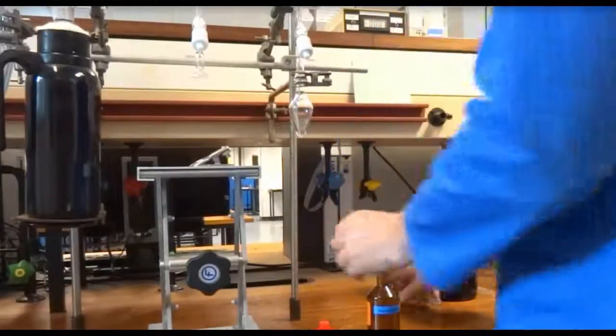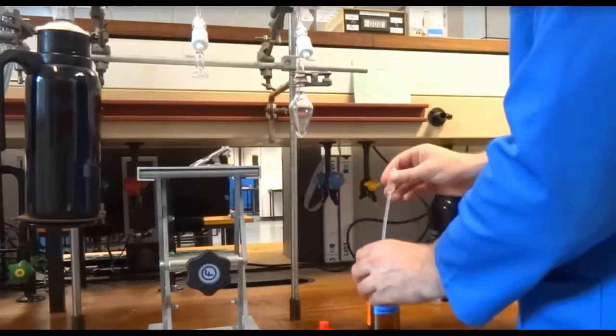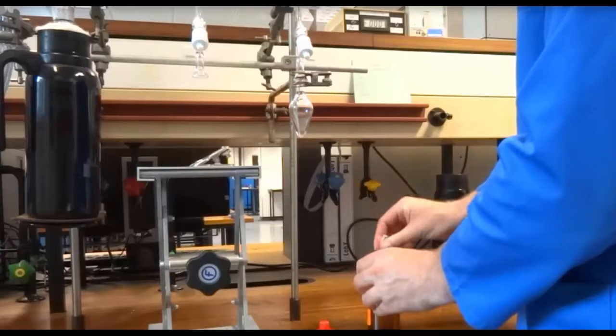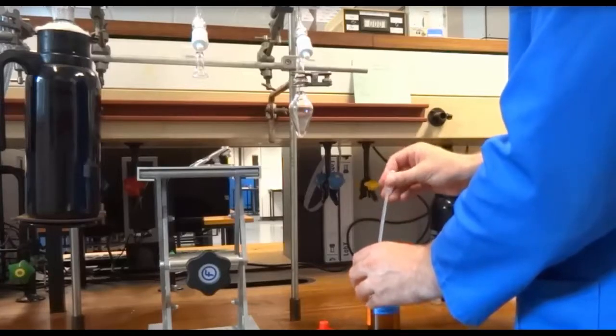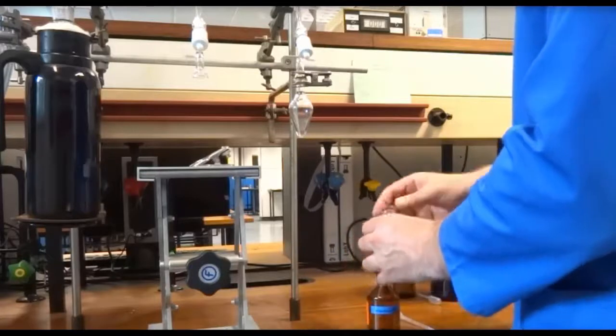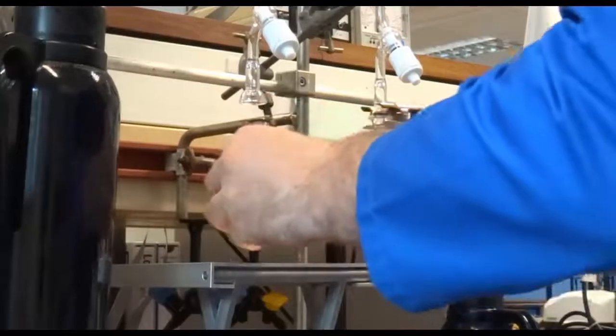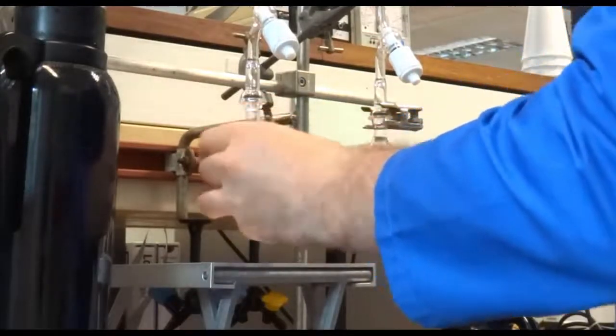Let's look at some experimental considerations. Add sufficient liquid so that the sample vessel is about one third full. Connect this snugly to the vacuum line, making sure that the o-ring is perfectly snug, and then secure with the metal clip.